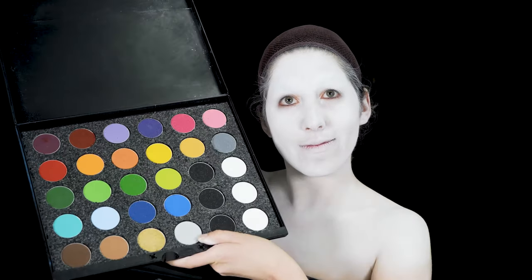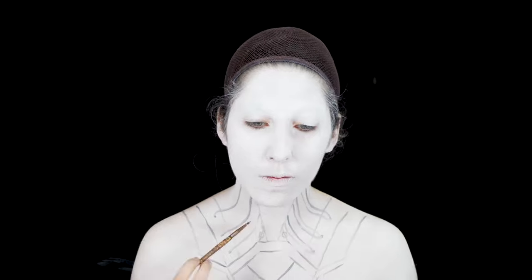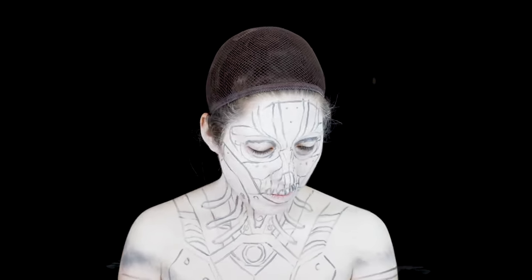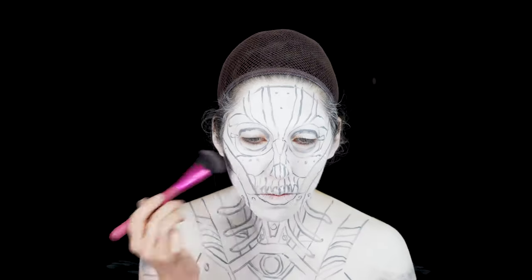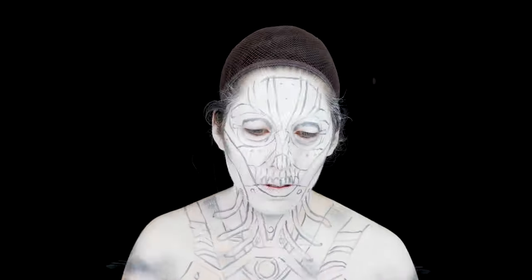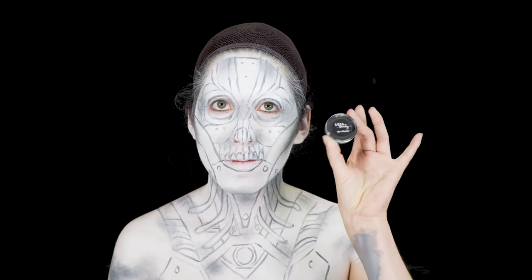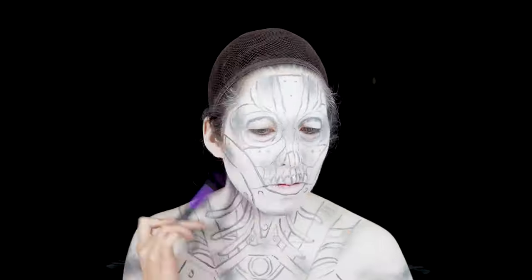Here I'm going to be using a Mehron body paint palette and I'm going to start drawing in my design. Once everything is sketched out, I'm going to go in with some black eyeshadow to incorporate some shading. You can use a variety of shapes and sizes of brushes to get more into the cracks and crevices of your makeup and design.